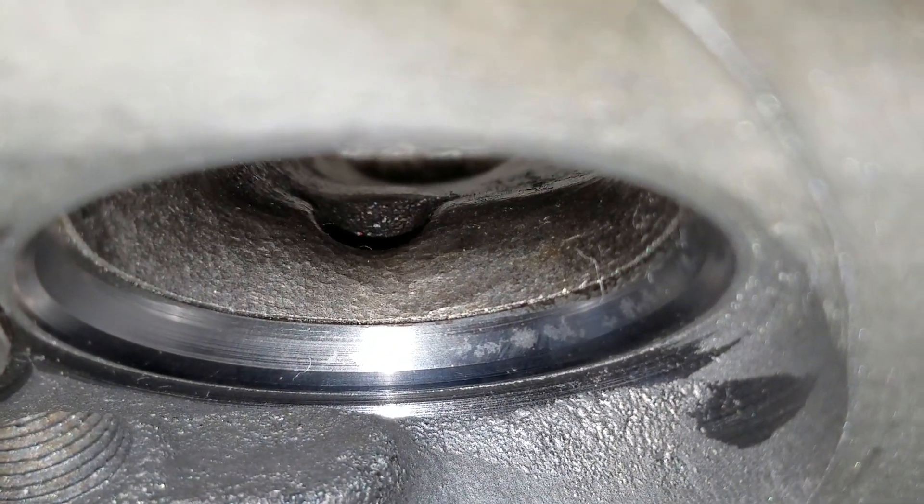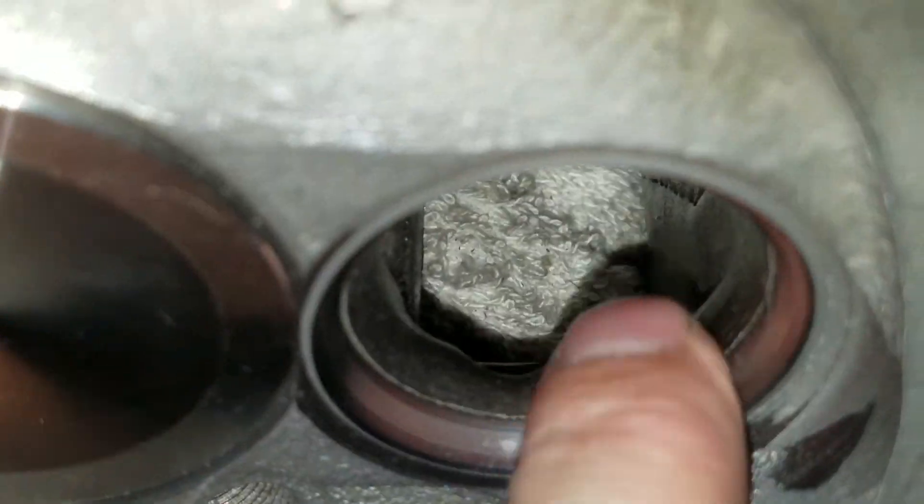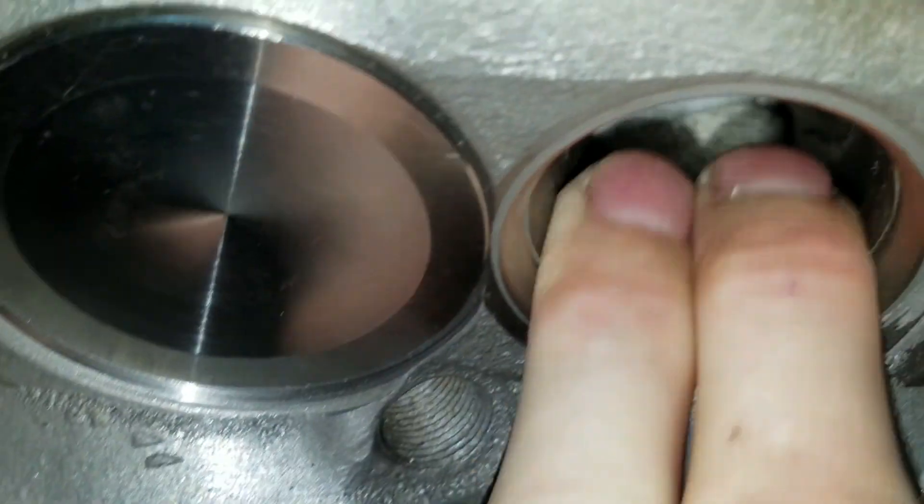If you find a set of these early ones, they're really, really tall with short turns on the exhaust, and they flow right up there with a 308 head on the exhaust. The intake does pretty well for what it is.